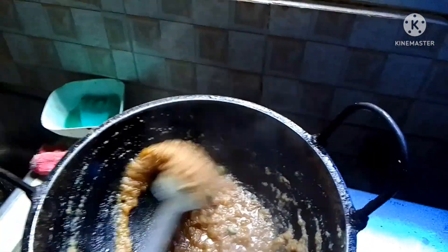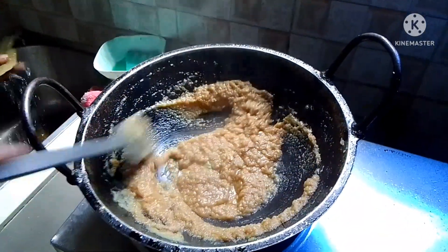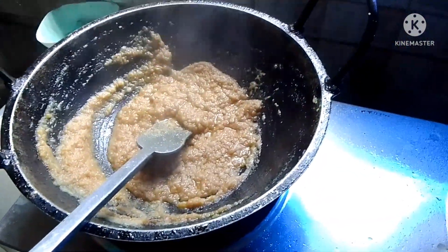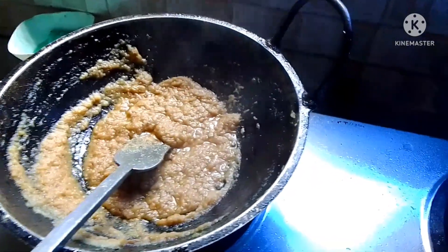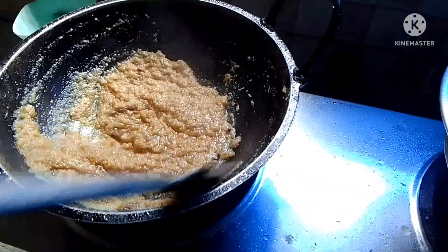She already put in the masala powder, then badam paste — that's peanut paste. Then bay leaves and label paste, and also coconut paste.